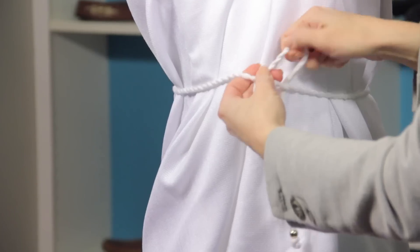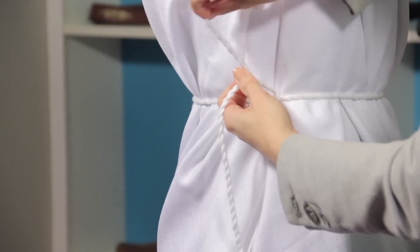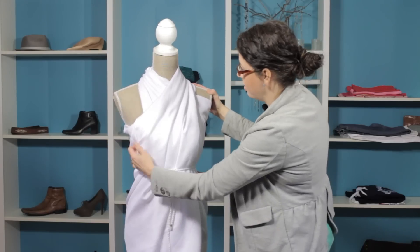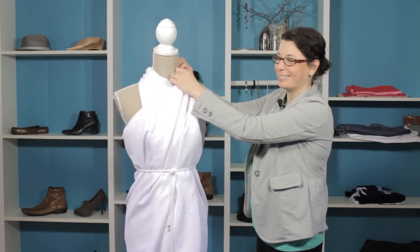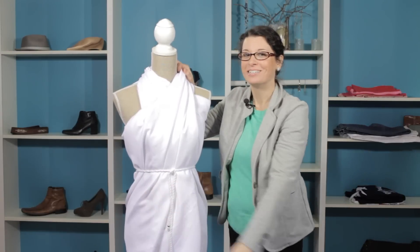I'm going to tie it a couple of times, just for some added security to the garment. It really adds to the overall look — that Greek goddess look. It looks fantastic; it accentuates the waist too. So there you have it. Thanks for joining me. I'm Christy Prince-Hale.